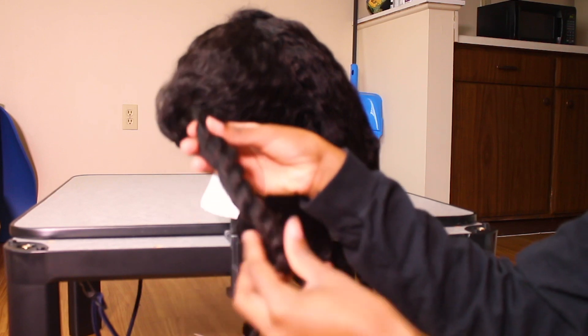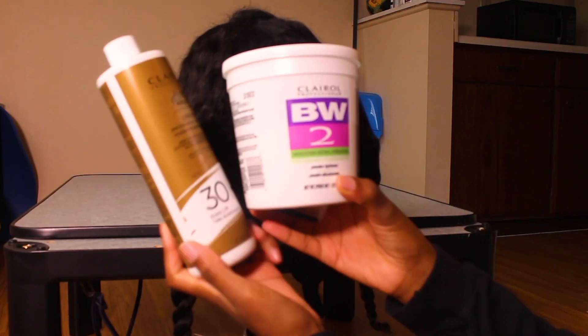I bleached the hair with 30 volume developer and bleach. Everyone knows bleaching will inevitably cause some damage, but I wanted ginger curly hair. I also want to note: if you bleach and dye straight hair it's less noticeable, but bleaching curly hair will loosen the curls. So if you're trying this hairstyle, just know you're going to get looser curls — if that's a problem, I probably wouldn't dye this hair.